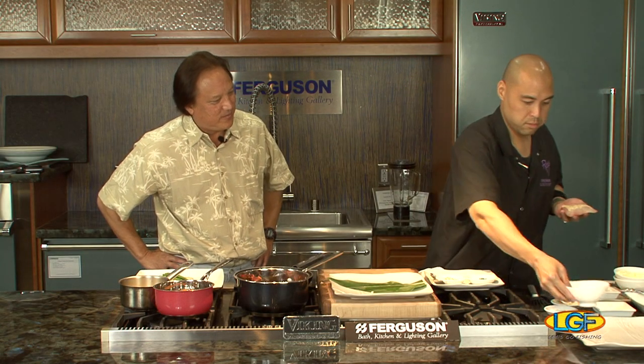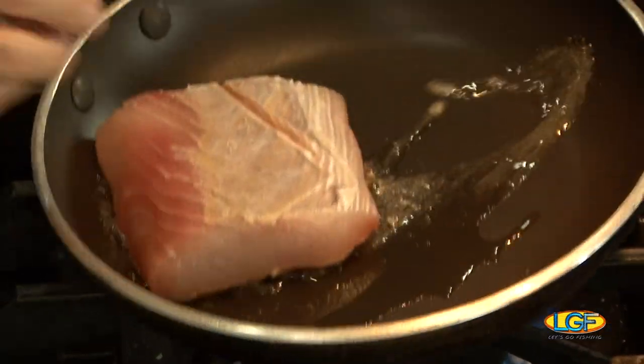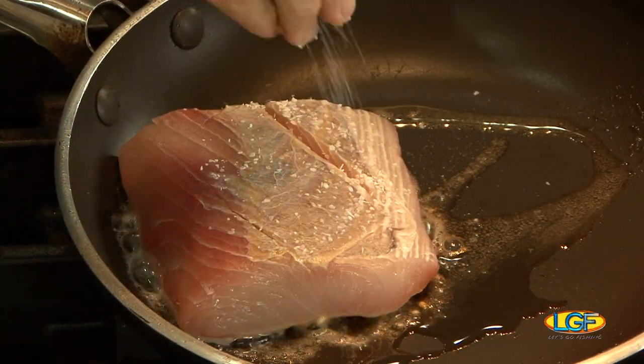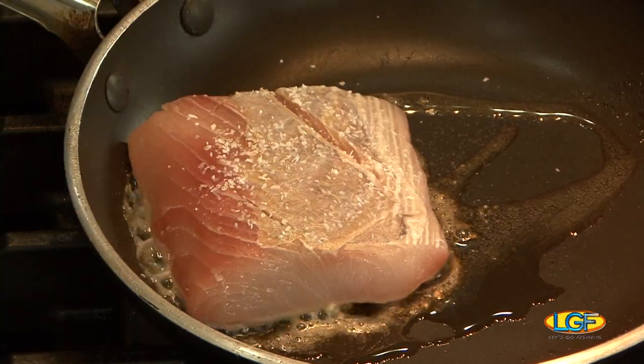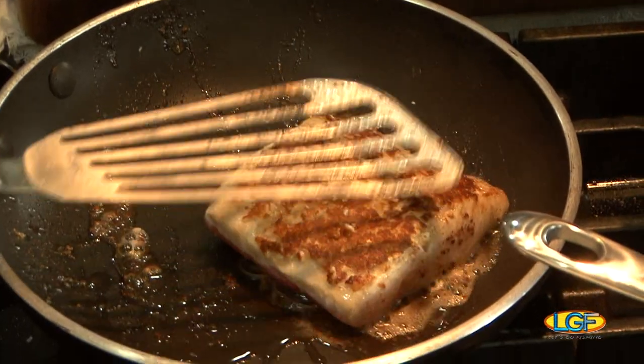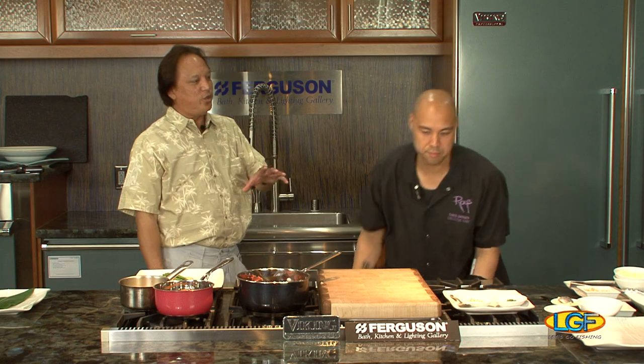We'll start our pan with a little bit of oil. I usually start on medium-low heat so the butter won't burn and the mac nuts won't burn either. Add some salt and pepper — see how fast that gets golden brown. We'll put that in the oven at 350 in a convection oven if you have one, and we'll check it at four minutes tops.